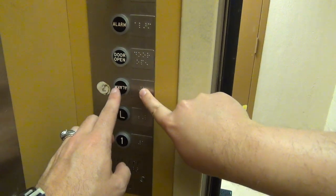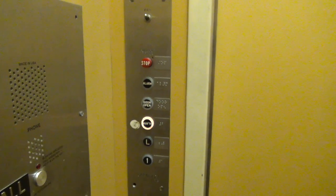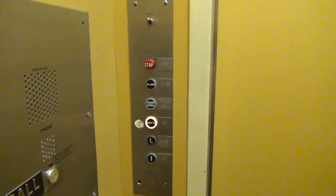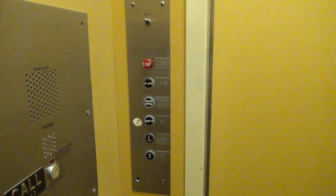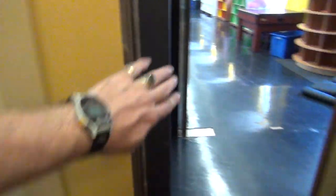It only goes on one floor. Oh, this is two? That's two. Two opens up here, now I'm going to go back down to one.